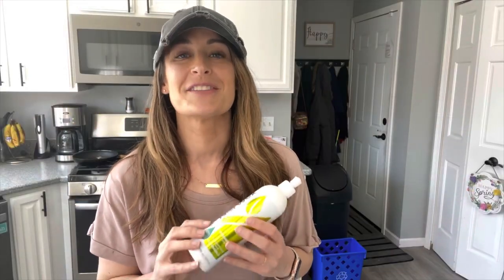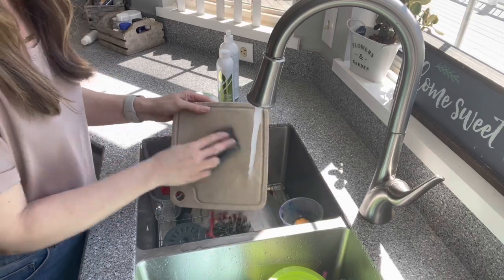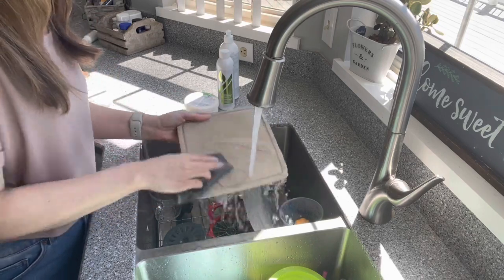First up, we have our dishwashing liquid. We have a new kind, which is lime, which smells so good — it smells like key lime pie, just makes it so much better to do your dishes. You want to stay away from those chemicals and toxins in your dishwashing liquid. Ours is free of all of that — it is plant-based. So when you're washing your dishes and preparing surfaces, none of those chemicals and toxins are getting on your food. You're feeding it to your family; we don't want that.